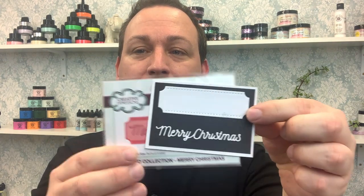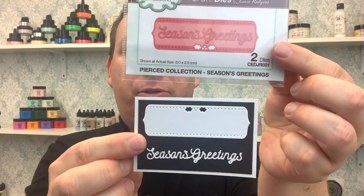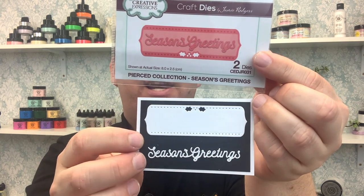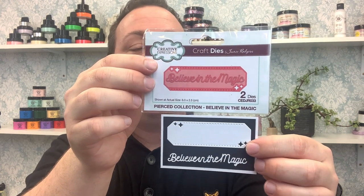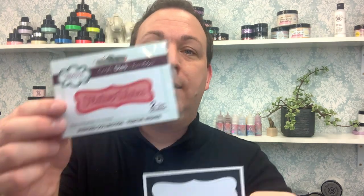Then we have 'Merry Christmas' with its backing plate, followed by 'Season's Greetings' — which I'll be using in the demo shortly. I love the little holly detail designed into the top of the panel, and the wording is all joined together so you don't have to line up individual letters. Then we have 'Believe in the Magic' — I love the little stars in the backing plate and that cutaway corner giving it a more modern feel.